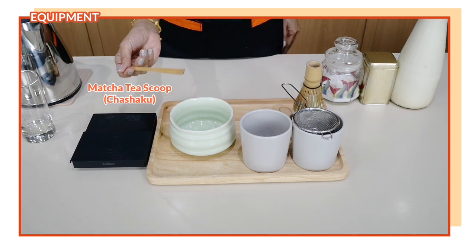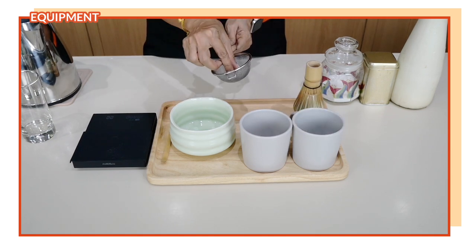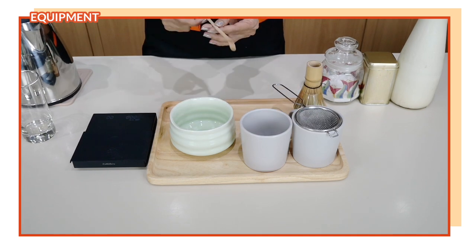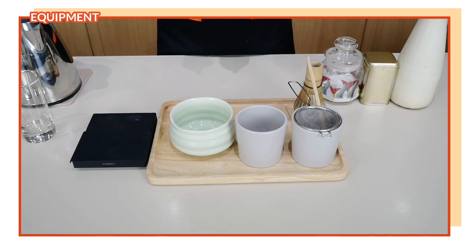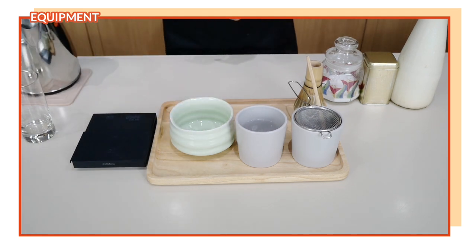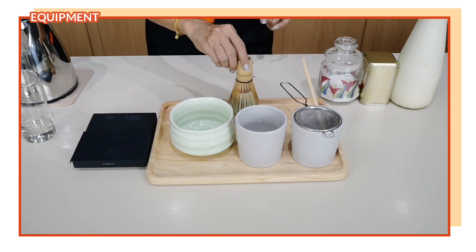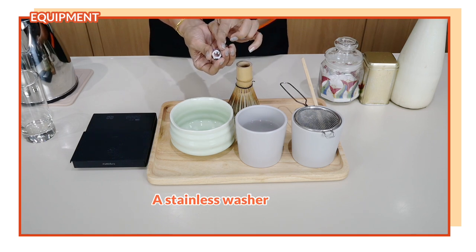Here is the matcha stand so that your whisk is always in shape. We also need a matcha spoon — this is just to scoop up your matcha powder into the bowl. Because this is ceremonial matcha, we also need a strainer. I always use two cups: one to place my strainer and spoon for the dry ingredients, and another cup with warm water to rinse my matcha whisk between uses.